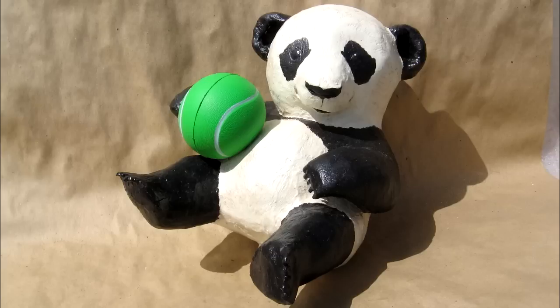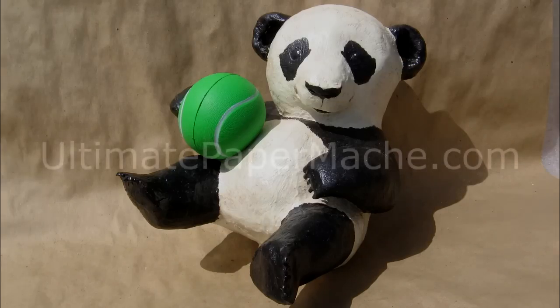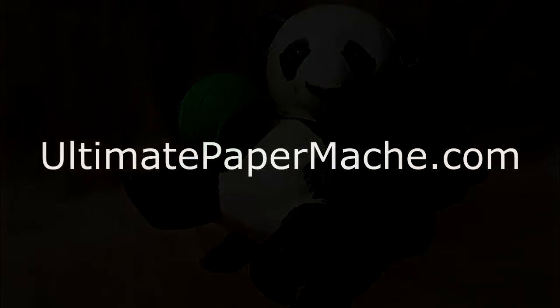So there you go. You can use my pattern — it's out on my blog and I'm going to put a link to it down below. If you make a panda, I sure do hope you'll come out to my website and show it off. Come visit me at UltimatePaperMache.com.